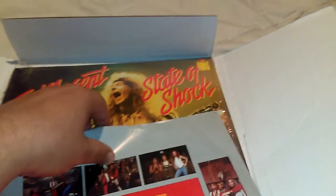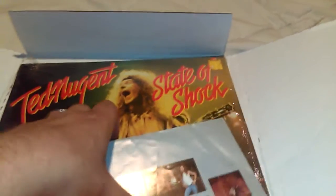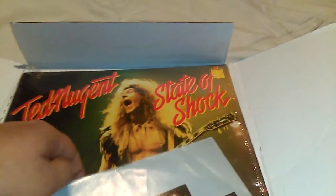So I'm pumped, I'm excited. Found a Ted Nugent 1979 State of Shock in the shrink wrap. And then — look at that. Bam, you see that? All the way down the thing, all the way at the edge. Right there. Not packed correctly. Bam, look at that. I can just fold it. I can damn near fold it.